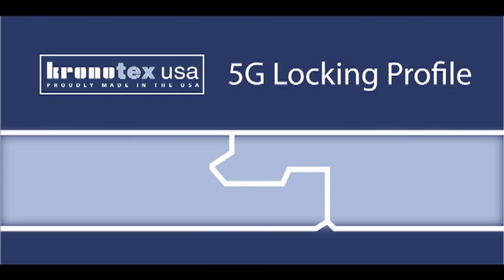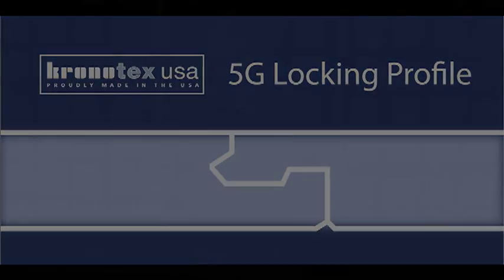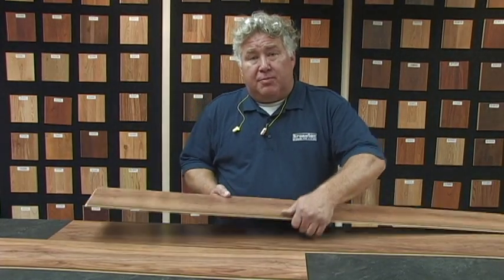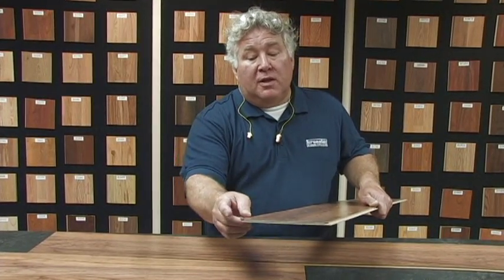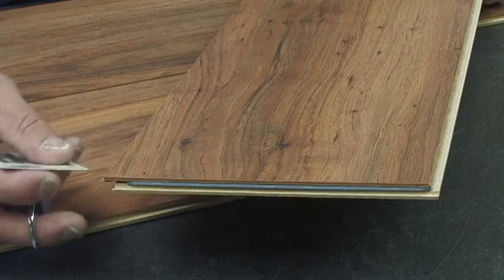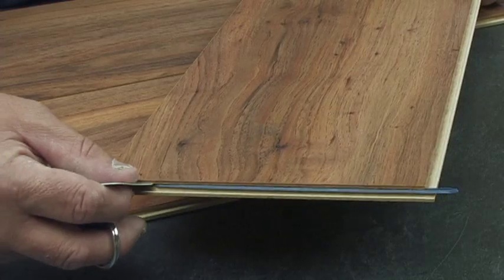The first one we're going to look at is the 5G. This is the 5G locking system — it's the latest, greatest, most technologically advanced locking system available. It has a permanently extended plastic tongue. This tongue will bow down and allow the other piece to sit straight down on it. If you have to rip cut this plank to width to fit into a room, remember to remove the plastic tongue so it doesn't become a projectile when you hit it with the saw.